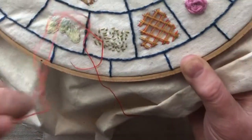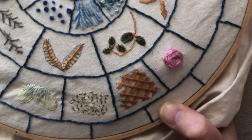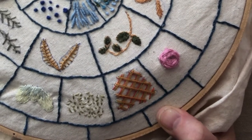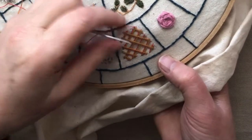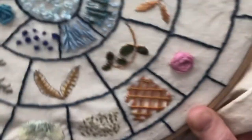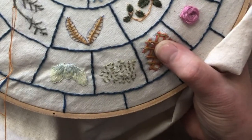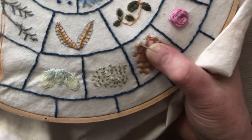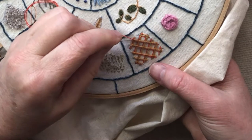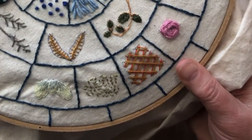And now what we're going to do is couch. So we're going to come up — we're only going to couch the top. Just couching the yellow. I'm going to do that all the way through, and then when I've finished that I'm going to do a split stitch all around the outside.